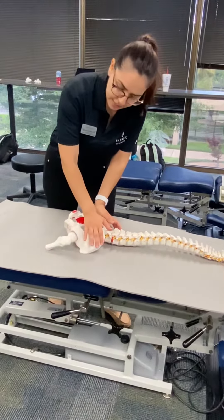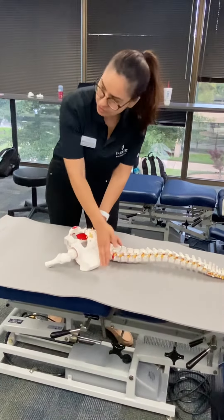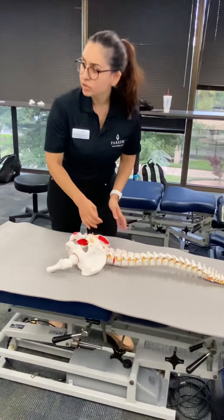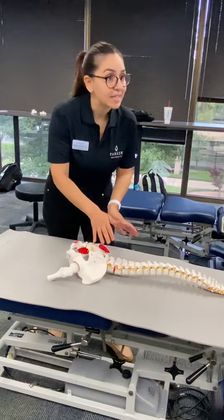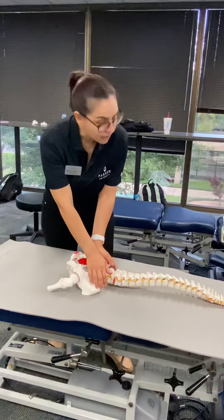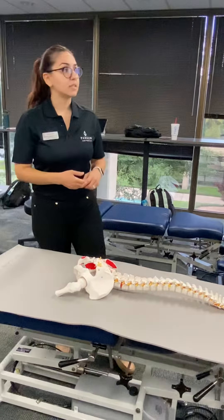So what you do is you contact, you preload, and then you spring the joints in this direction. So you're pushing P to A, but technically your line of drive also has some medial-lateral component along with it. So I'm making a bilateral contact, but don't push at the same time. Challenge through one hand first, and then challenge through the opposite hand. This is checking for anterior glide of the ilium.